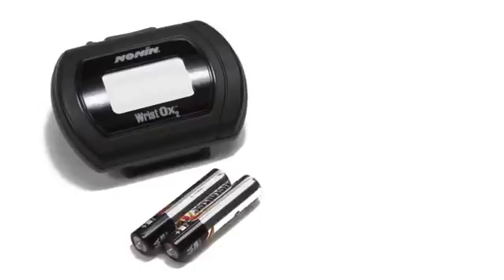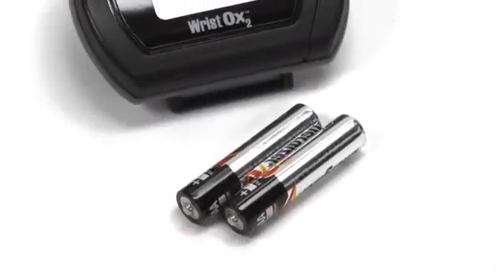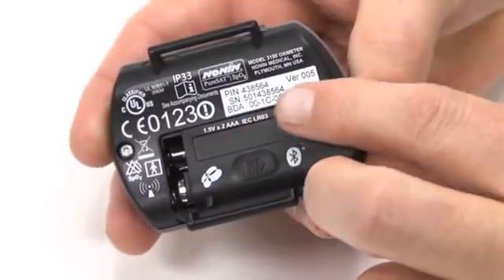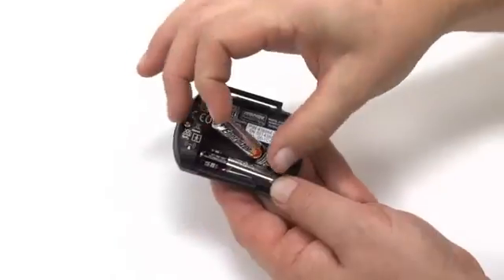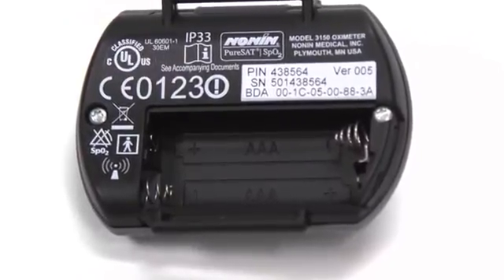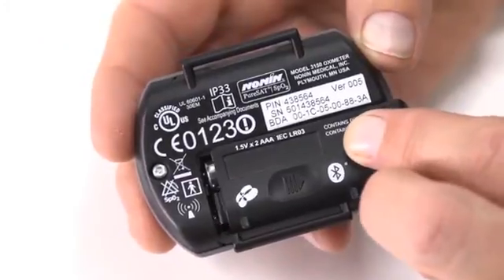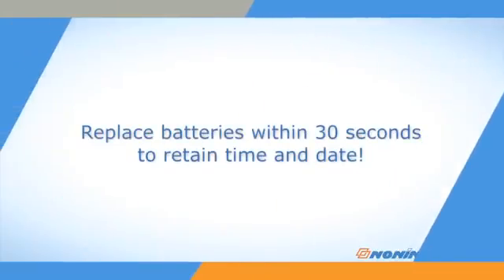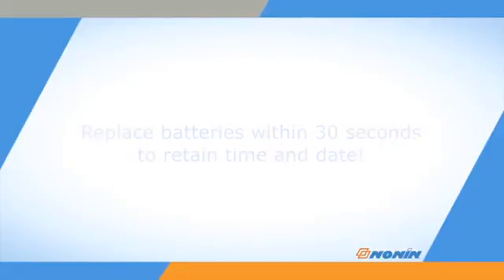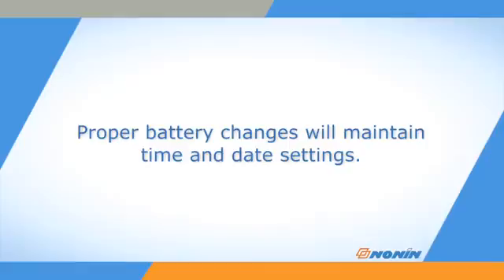The WristOx2 is powered by two alkaline AAA batteries, which will last 48 hours when used without the Bluetooth radio function turned on. To replace the batteries, detach the USB cable if present and the strap if it goes over the battery cover. Slide the battery cover off, remove the used batteries, and insert fresh, fully charged alkaline AAA batteries. Note the battery polarity position marked in the case to properly install the batteries. Replace the battery cover within 30 seconds to retain the clock and date settings. If the oximeter has had regular battery changes, settings should be retained for its next use.